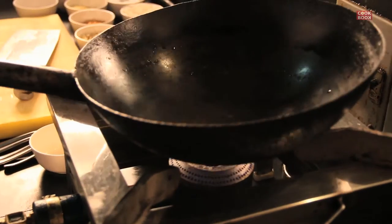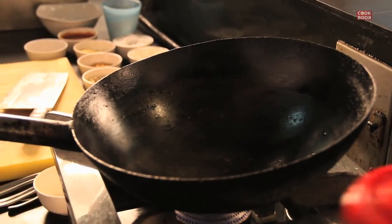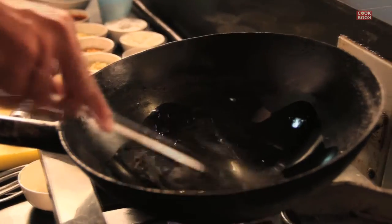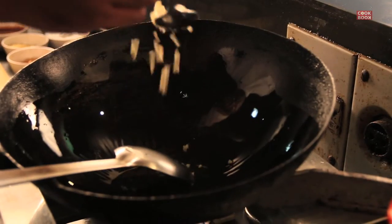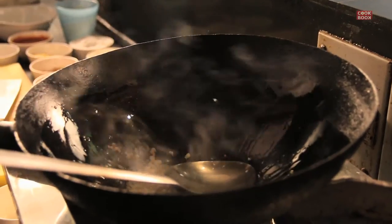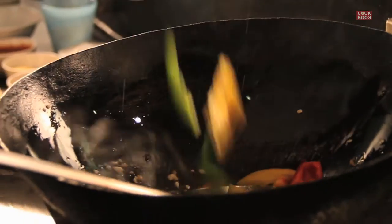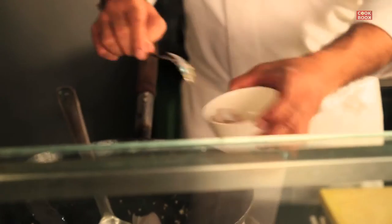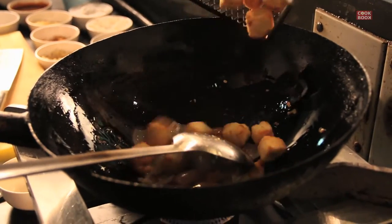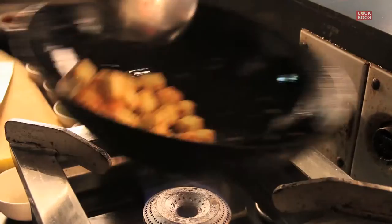Now let's make the sauce for it. Get the wok — if you do not have the wok you can use your non-stick fry pan. Drop a little oil, lot of garlic, a little less ginger, add some slit green chilies, diced tri-colored pepper, diced onion. Once the onion becomes a little translucent you can add in the fried paneer and just toss it well.